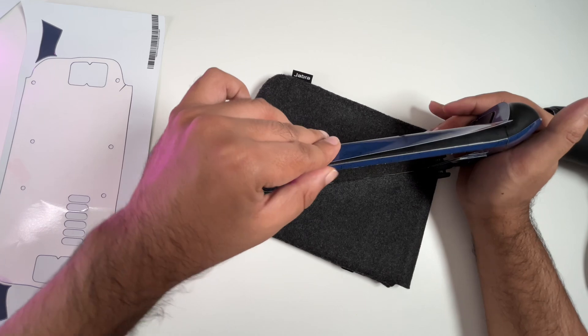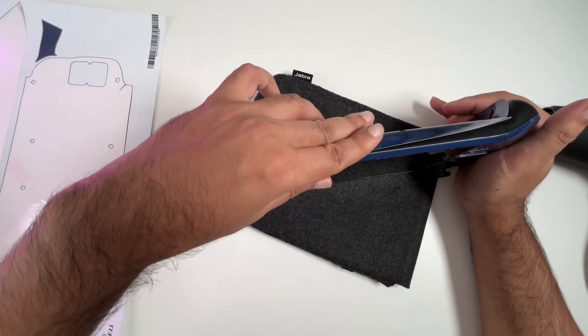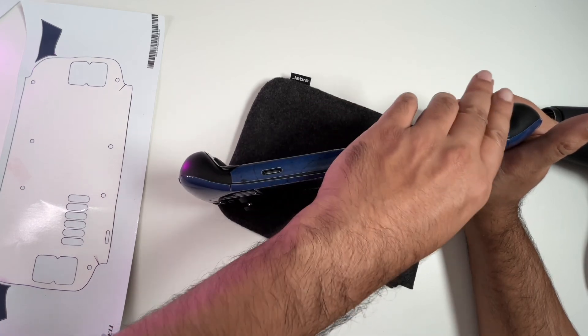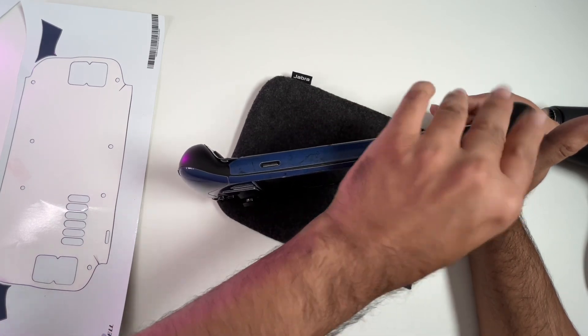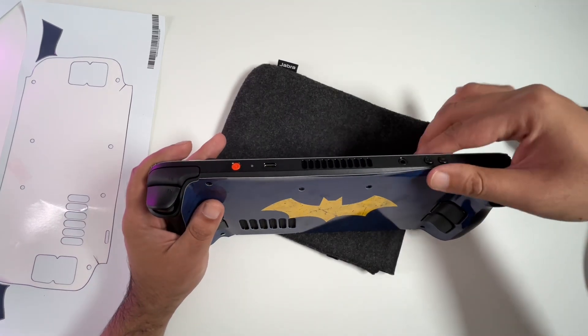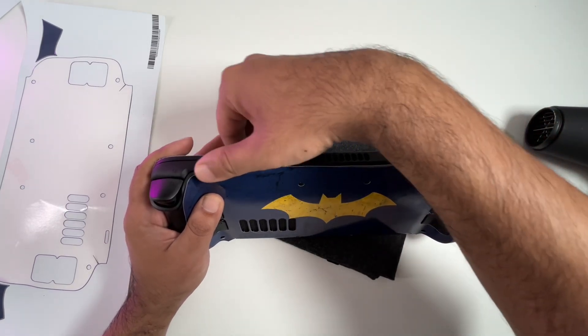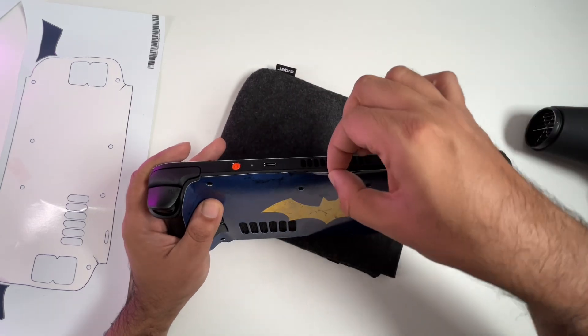Everything else is nice and easy to put together. As you can see, there's not a big gap — it's nice and flush. I think I did a pretty good job so far. Then you just have to make sure you do the same thing on the other side, and you're going to have to go over it with a heat gun quite a few times before everything sticks down perfectly.